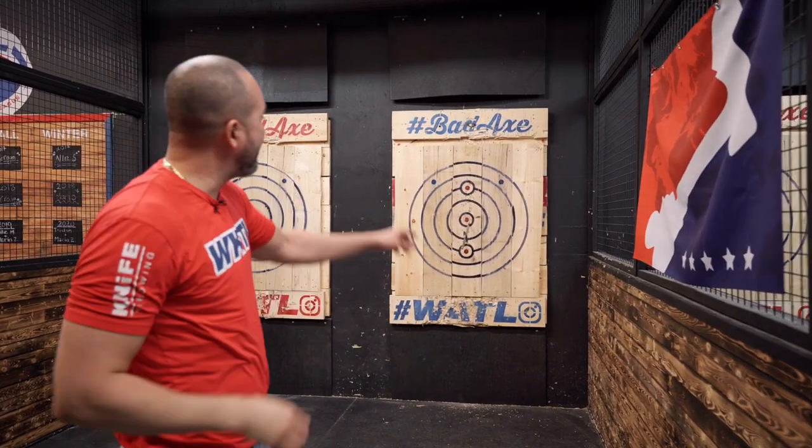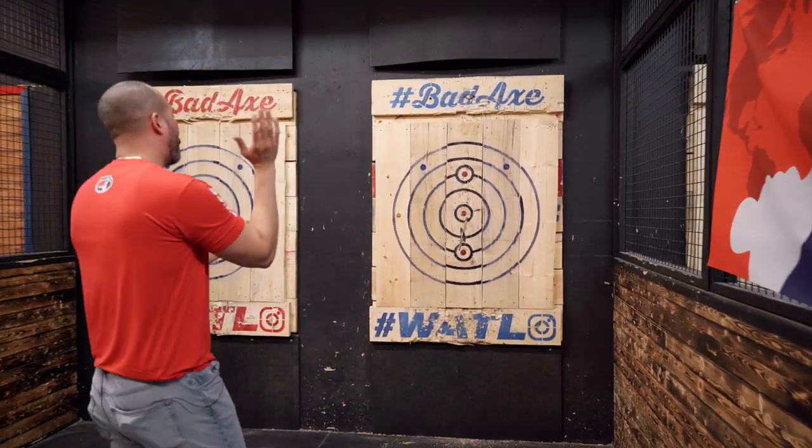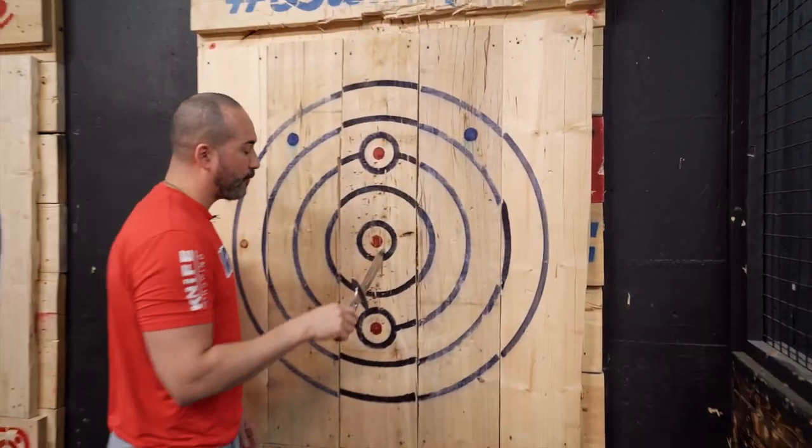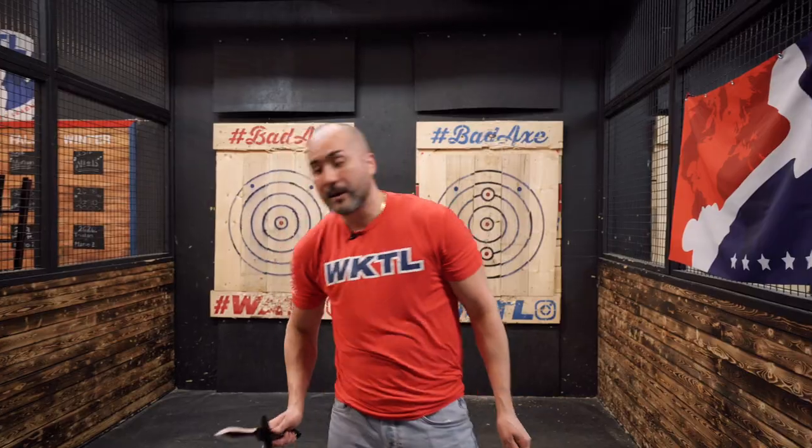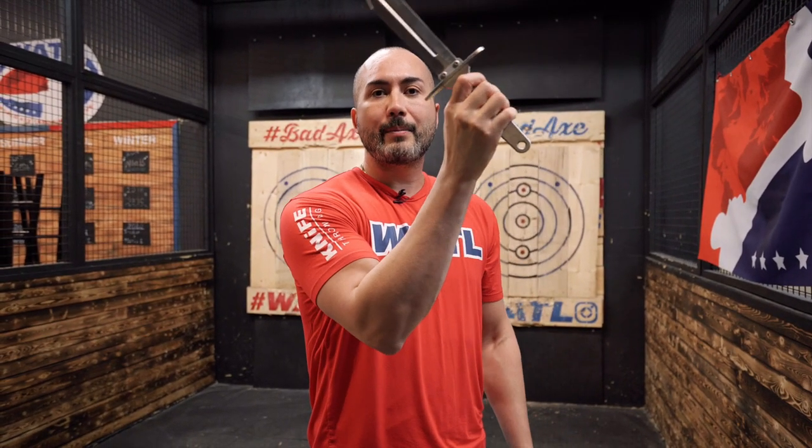That should have been a complete under-rotation, but because I applied more force, it was able to rotate much quicker. So everything I mentioned holds true if you want to slow down the rotation as well. If it is over-rotating, hold it higher; if you want more rotation, hold it lower. If you want more rotation, tilt it back; if you want less rotation, tilt it forward. If you are over-rotating, step forward; if you are under-rotating, take a step back.